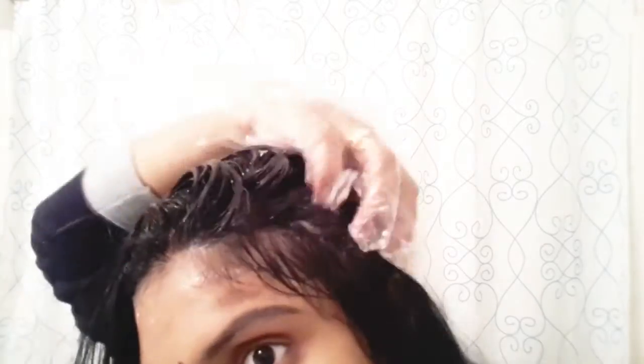I always prefer using my hands. Now I'm just going ahead and gently applying it all over my hair, making sure everything is getting into the scalp section by section from the right towards the left.